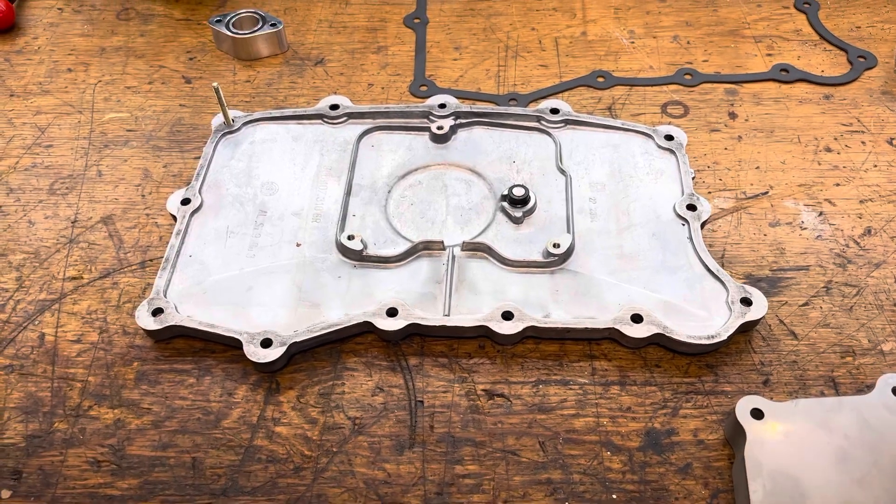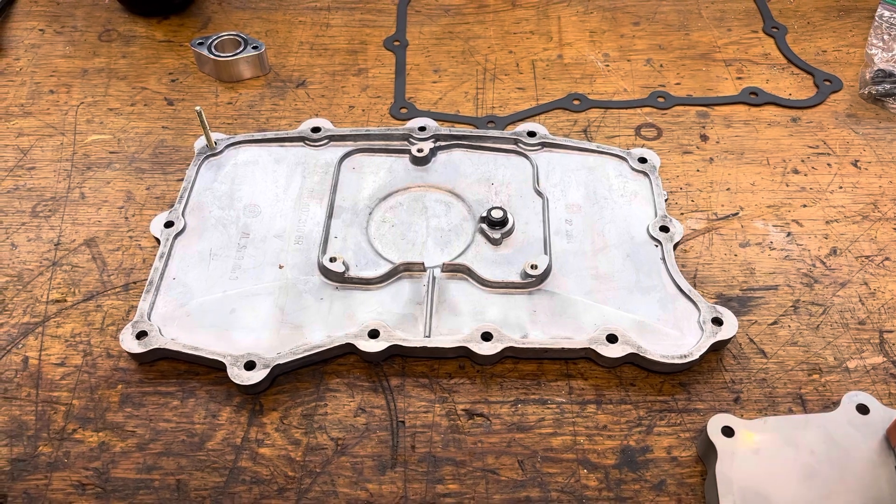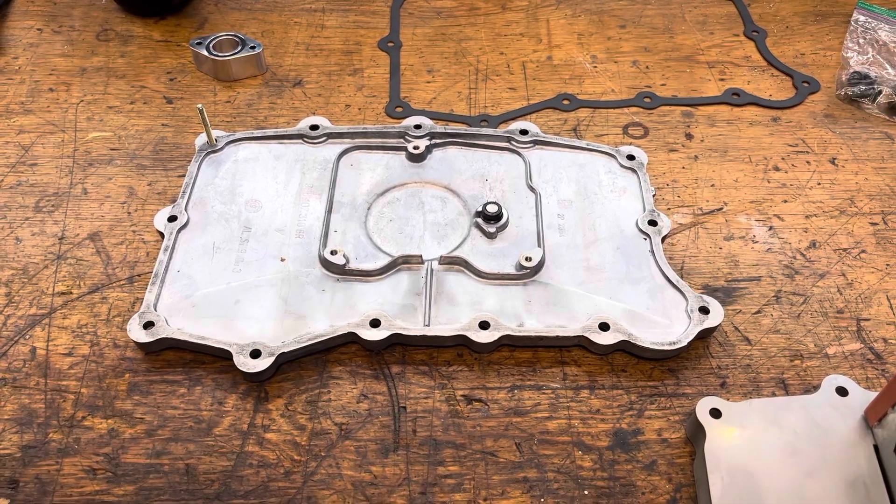A quick video review of an oil sump option for the Porsche 996 and 986 on the M96 engine.